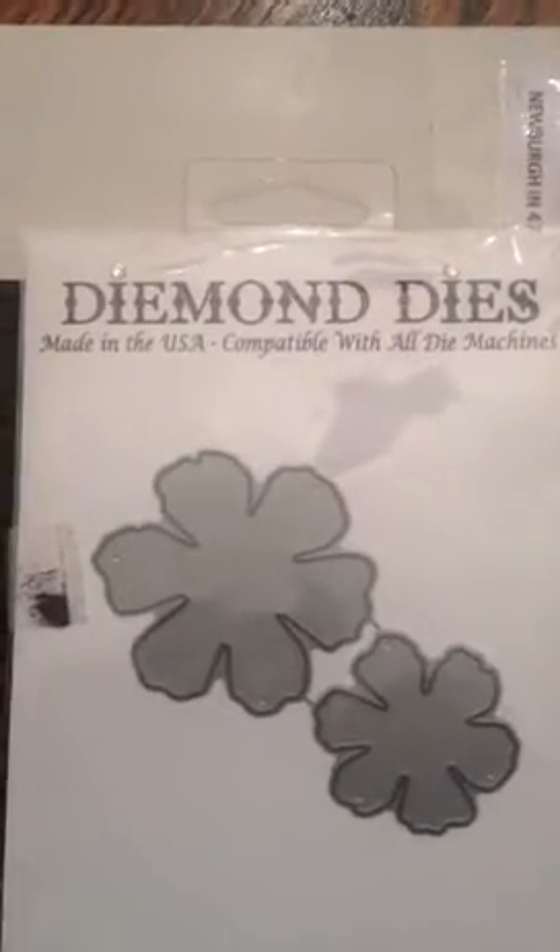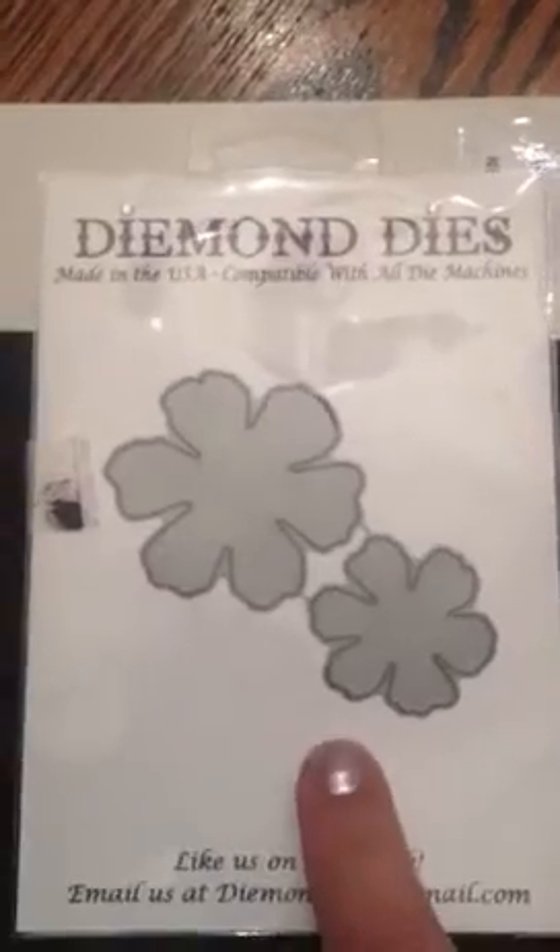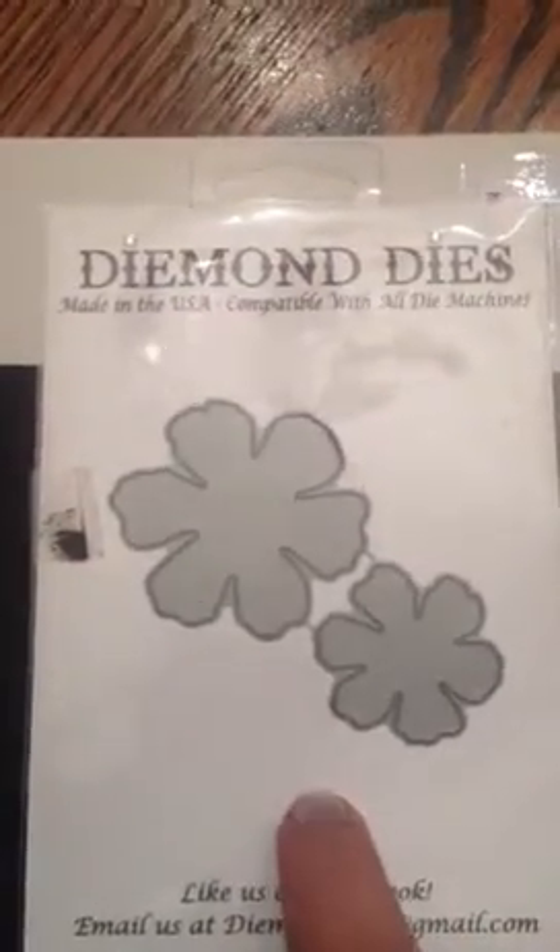Hi everybody, it's Stephanie. I want to share with you a quick haul. I received this gorgeous die in the mail that I just purchased and it's from Diamond Dyes. It is called Realistic Rose, and the reason why I decided to give this a try is because one of my good friends,